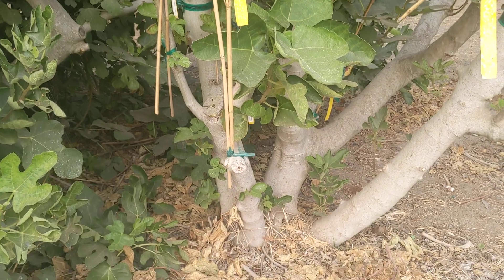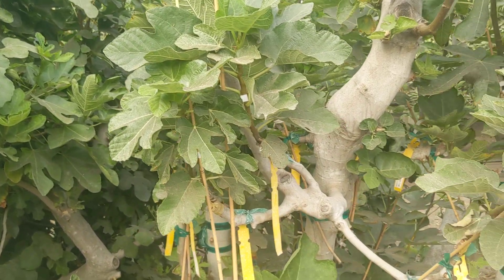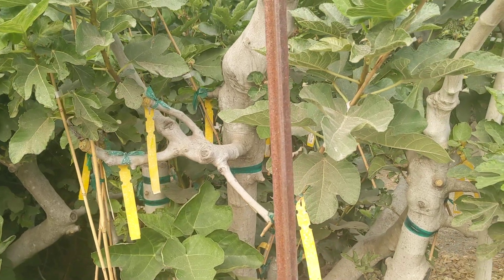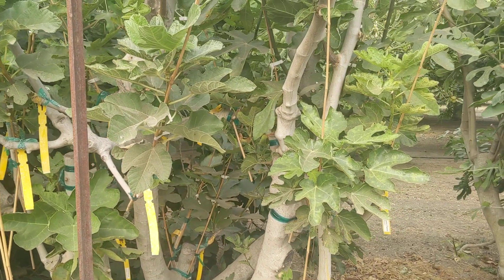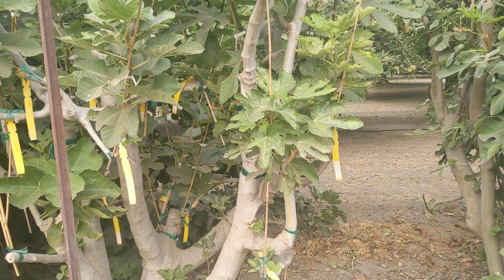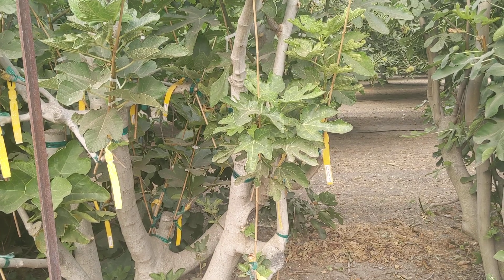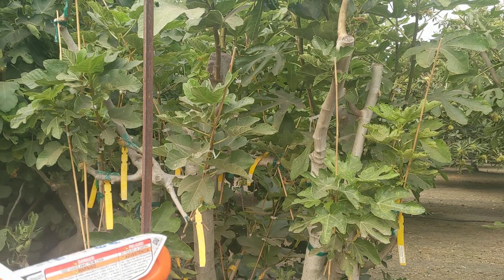It would be better if some of these stakes went all the way down into the ground. But anyway, most of these are okay. I have some of the old original branches that are taking up too much energy, and I need to cut those off. So I'm going to have my trusty assistant Linda take over recording.